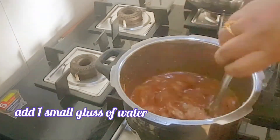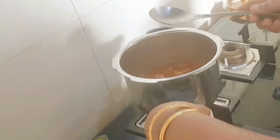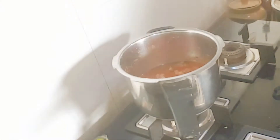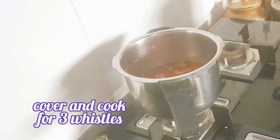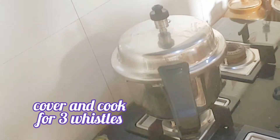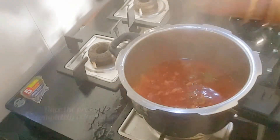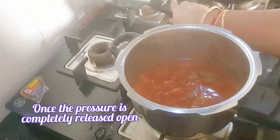Add 1 small glass of water, cover and cook for about 3 whistles. Once the pressure is completely gone, open and check.